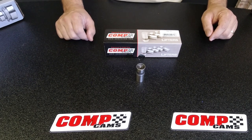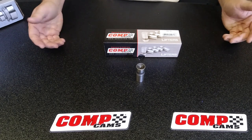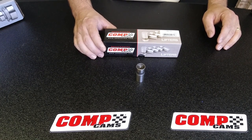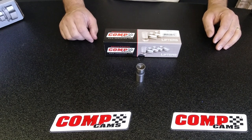The tolerances inside this lifter are millionths of an inch, so sometimes you will get a lifter that sticks. Typically it's caused by debris inside the lifter, but we'll also cover later in the video a little bit about prepping these and getting them ready for your engine.